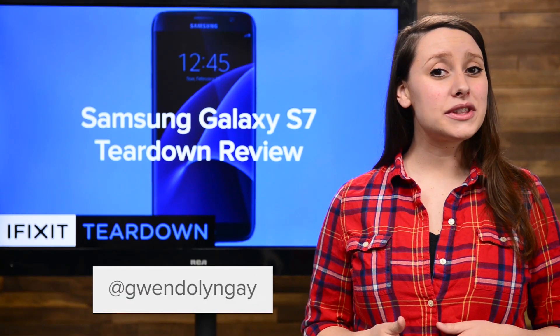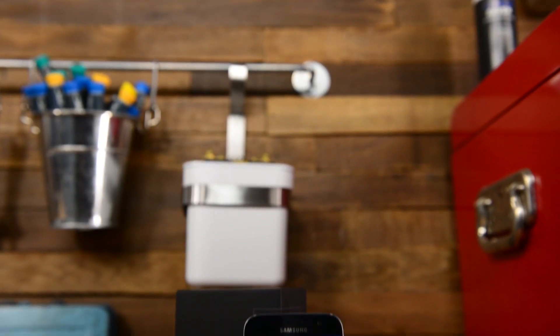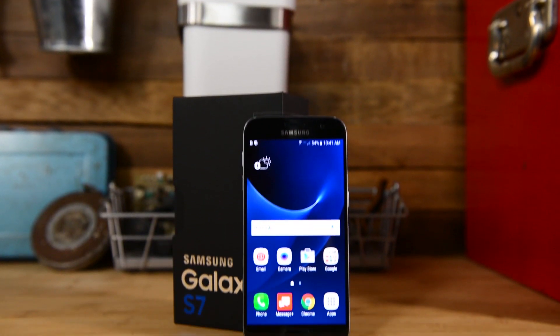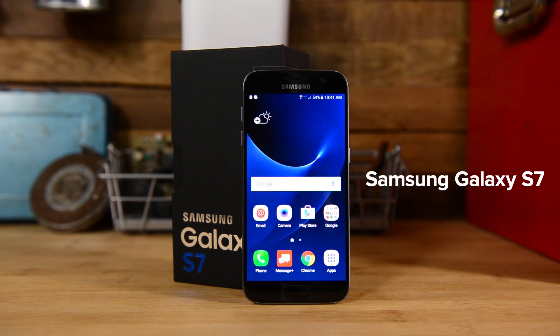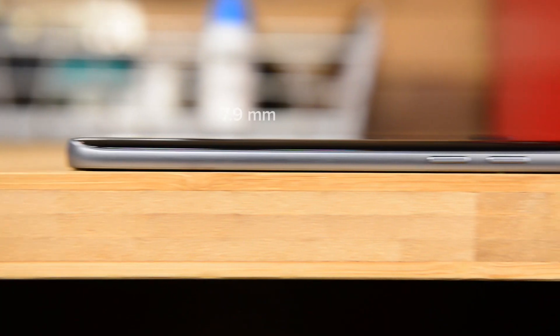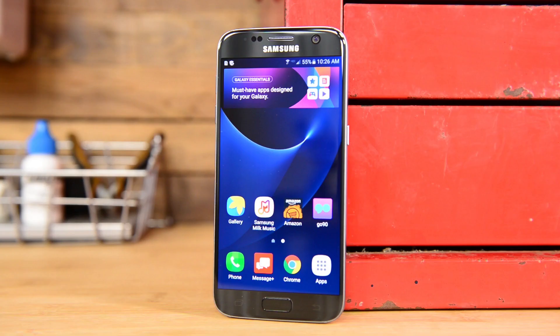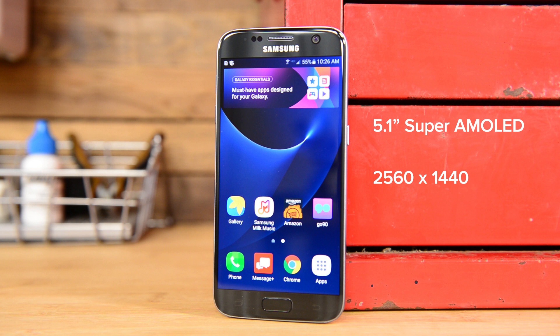Hi, I'm Gwendolyn with iFixit, and today we are tearing down the Samsung Galaxy S7. While it's in a class all its own, the S7 is around the same size as last year's Galaxy S6. The new S7 measures in at 142.4 mm by 69.6 mm by 7.9 mm and weighs in at 152 grams, a little heavier than the iPhone 6s. The display is a 5.1 inch Super AMOLED display that has a resolution of 2560x1440 and a pixel density of 576 pixels per inch.